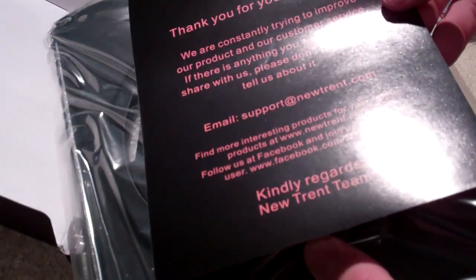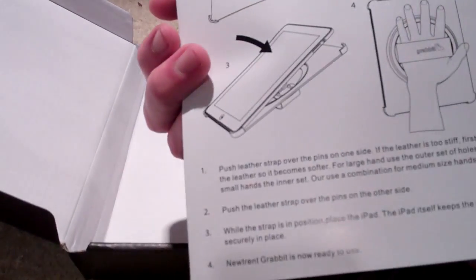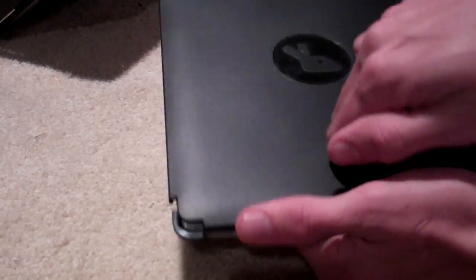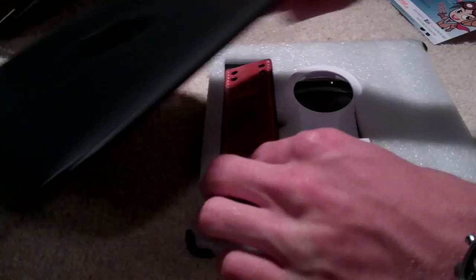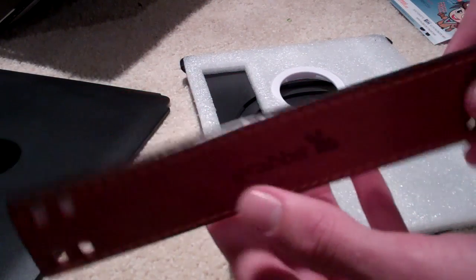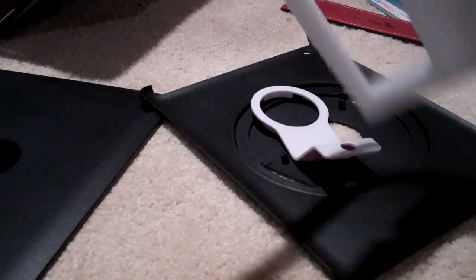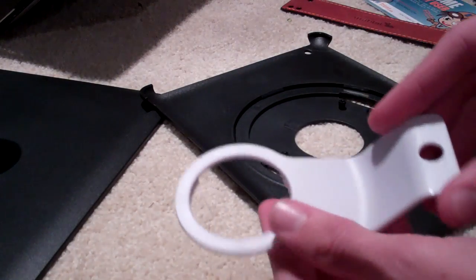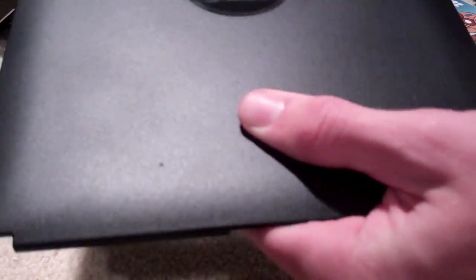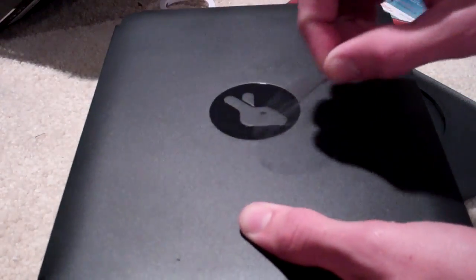Taking this out, we've got some more paperwork — 'Thank you for your purchase.' They've got some kind regards here and a support email, and then information of how to install it. Going ahead and taking the plastic off, it looks like we've got a pretty hard plastic piece here, as well as a leather piece that's got the name and logo stitched in there. We've got some more protective materials. This is a stand, which we'll be going over in the in-depth review over the next few days. A little bit of plastic here over the logo — we'll go ahead and take it off.